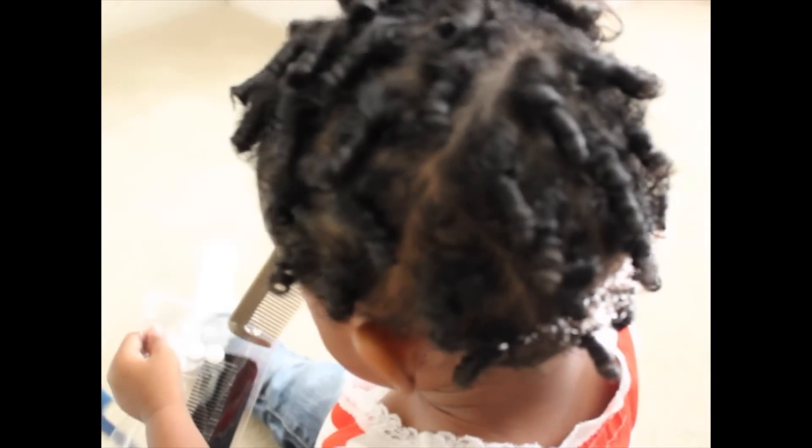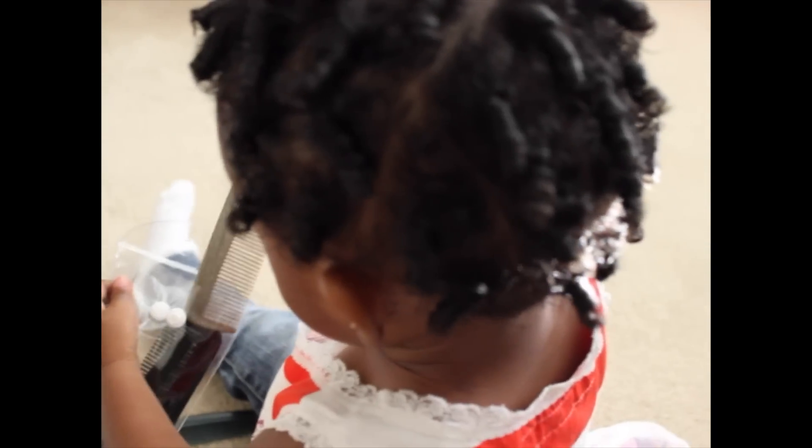Hey friends! I have another throwback of Sakura when she was a little one, and I'm gonna show you how to do these cute little ringlets in your little one's hair. I've done a ringlet hairstyle before, but it was in longer hair, and I just wanted to show you how easy it is to do it in short hair.